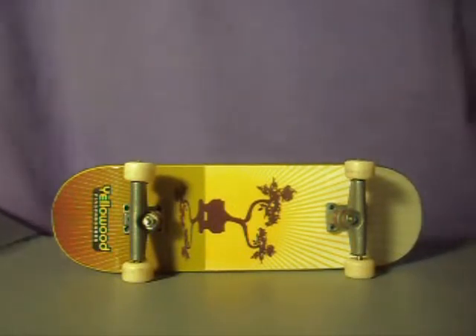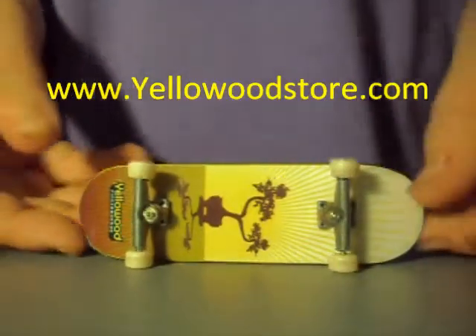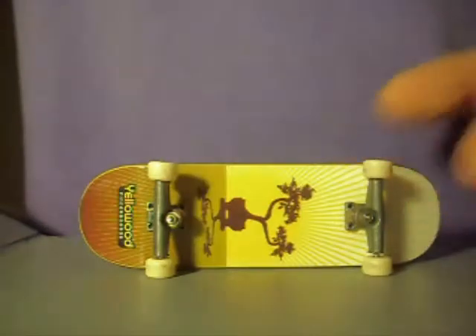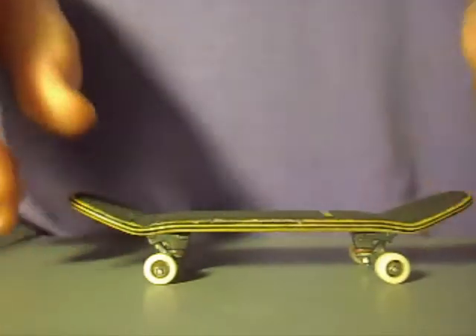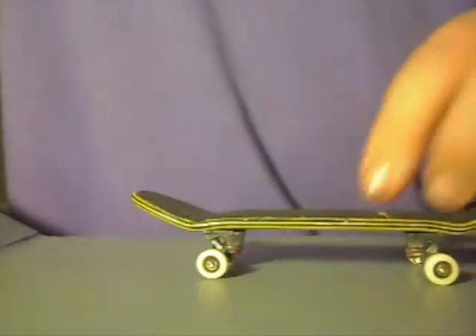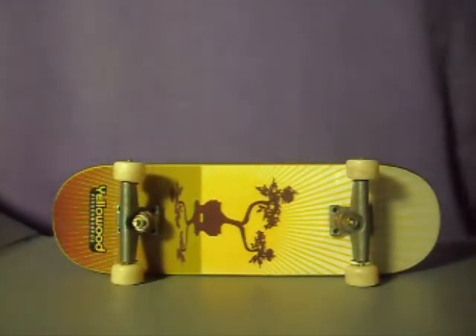Or you can buy directly from the Yellowwood store — the website is on screen now. To check when Yellowwood stock will be in, you can check the blog section of the site, or check on FFI, which is a fingerboard forum where he sometimes posts it. But he will always post it in the blog section of the site. You can also just check the site every day — that's kind of what I did, and I got one.